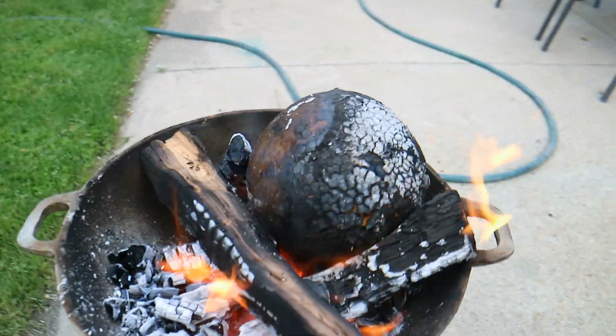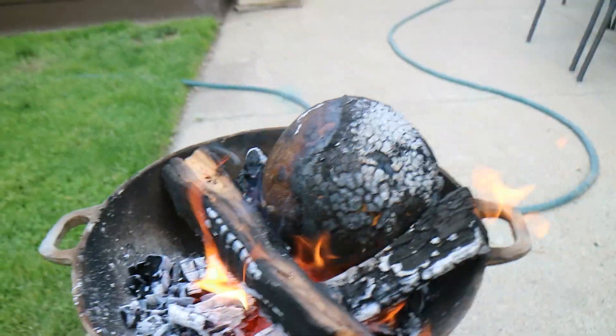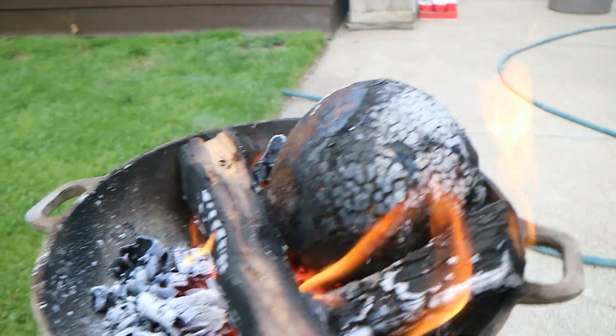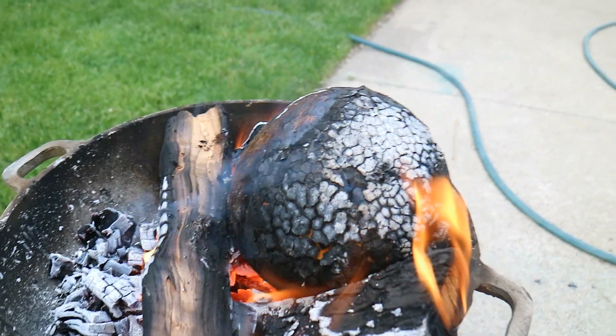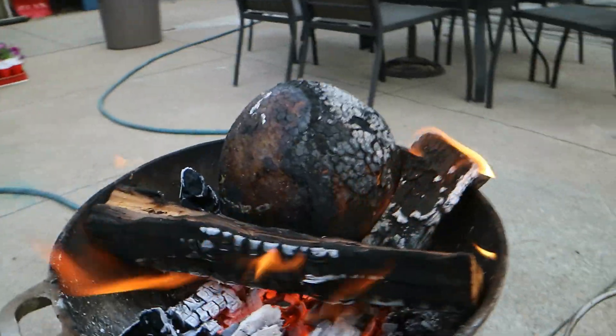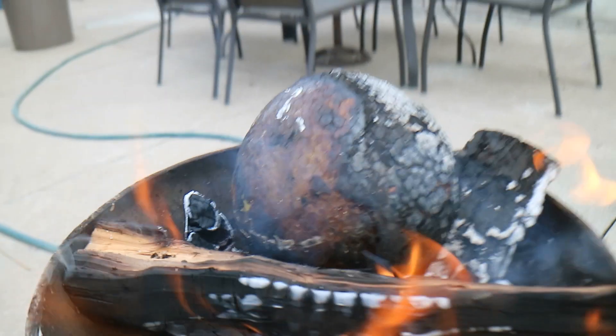It's been going for about 15 minutes and I've been stoking the fire and rotating the breadfruit on there. Notice how black and charred that is — that is exactly what we want. And that is why I keep rotating it, to make sure all sides get to look like that.